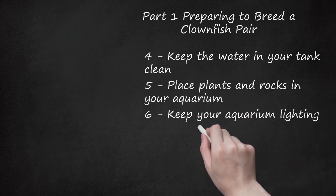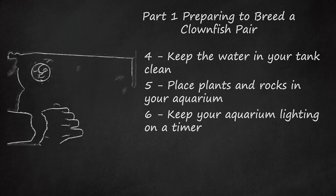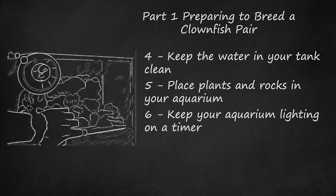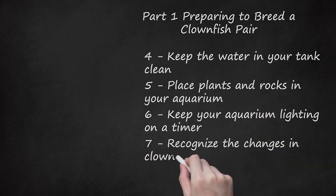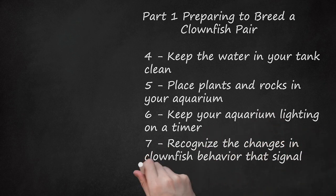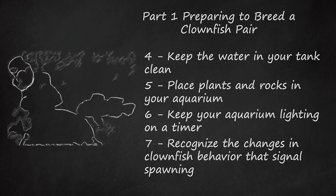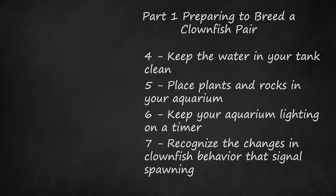Keep your aquarium lighting on a timer. Keep it light during the day and dark at night on a regular schedule. This regularity will keep your clownfish more relaxed and thus more likely to spawn. Recognize the changes in clownfish behavior that signal spawning. The female — the bigger of your two fish — will get thicker around her middle, indicating she is getting ready to release eggs. Both fish may also start to clean the rocks with their mouth and fins to get them ready for the eggs.